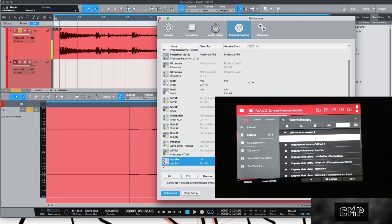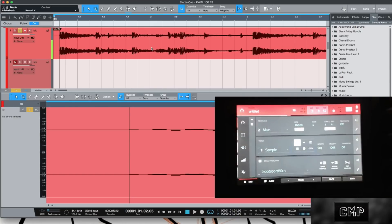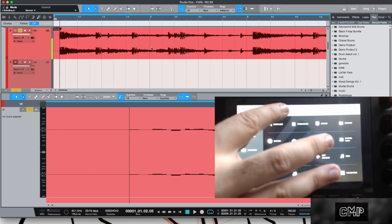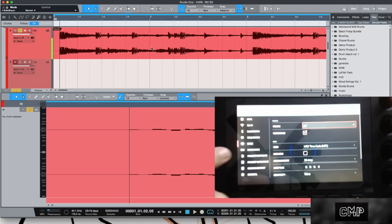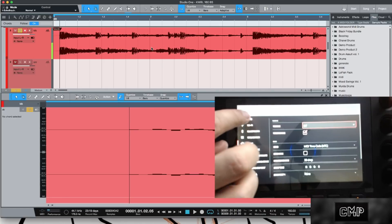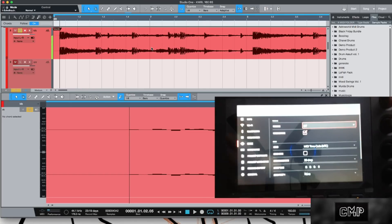Now on the MPC side of things, you need to hit Menu and then hit the little gear icon up in the corner — that's your Preferences. Then you want to go into the Sync menu. It's going to start on Info, so go to Sync.